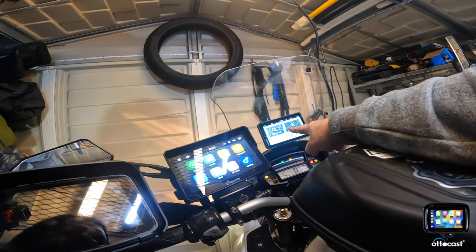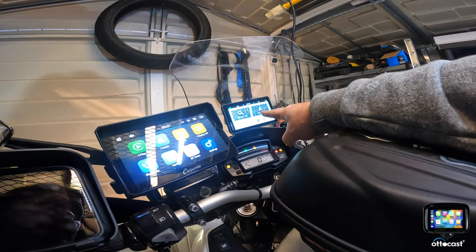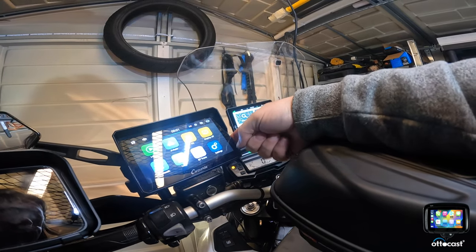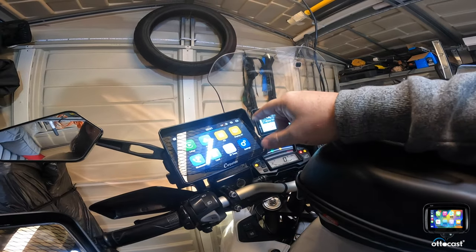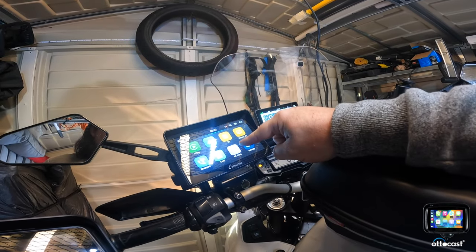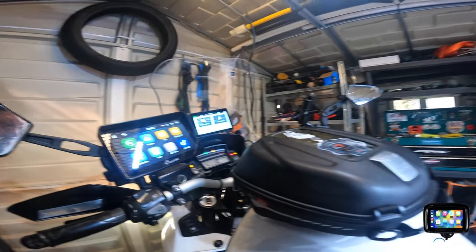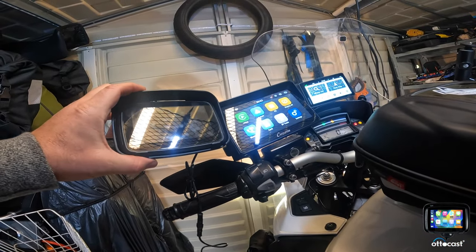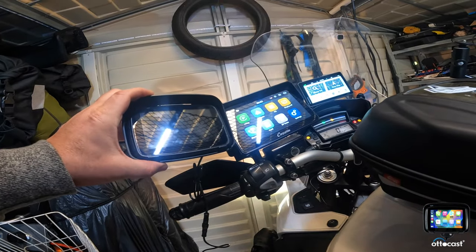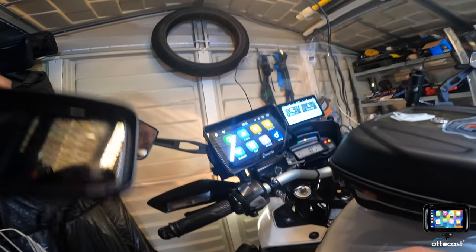Now, as I've got my Garmin XT sat-nav, I need to have this Apple CarPlay on the side on the bars. But the 7-inch is a bit too big for me — I don't think I need it that big. So I think I'm going to go with the AutoCast one. It's a bit smaller, so let's try that on the bracket.